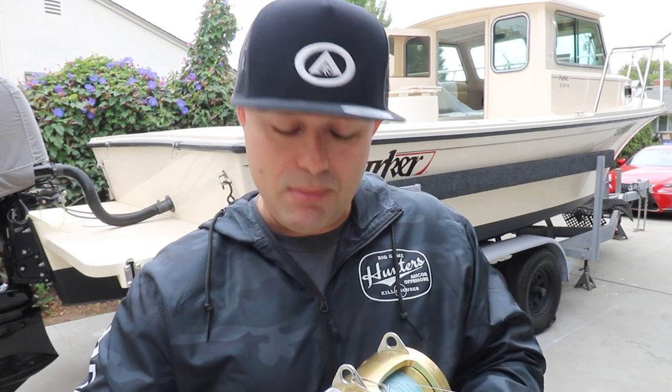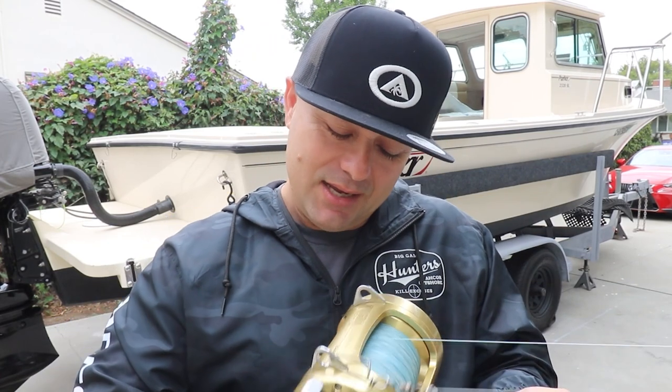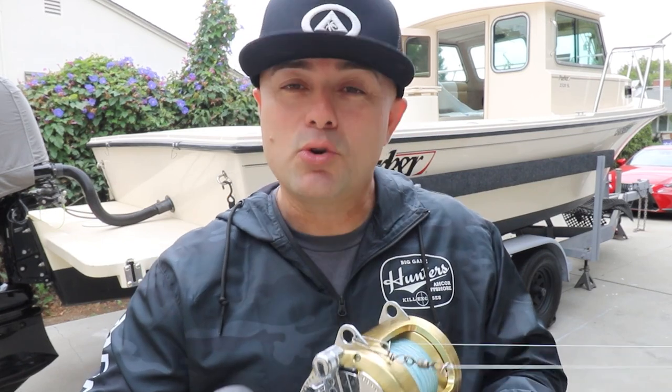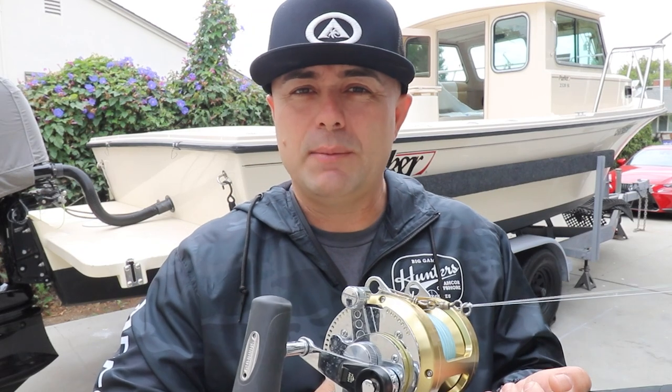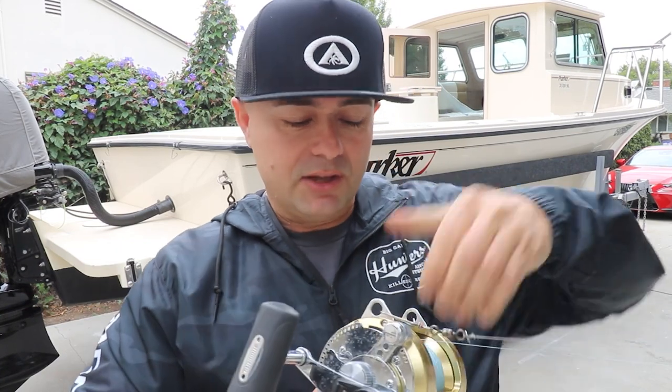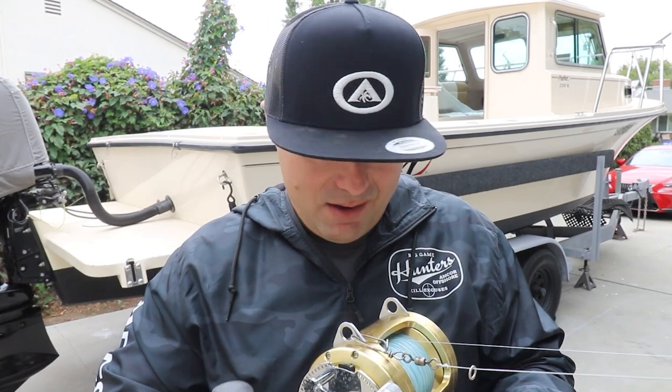This is the Tiagra 50W LRS. She don't look fancy, nothing really extraordinary about her. But what she brings to the table, for me, is peace of mind — knowing I can trust Shimano, knowing that this piece of aluminum is not going to fail under serious pressure. We're talking 40 pounds of drag. That's what we use at full strike. We start warming up that fish at strike, probably about 30 pounds. Get that fish halfway, we take it three quarters. And when it's time to kill the fish and we got color, full strike if not earlier. This bad boy has never failed me, not once, ever. I love this thing.